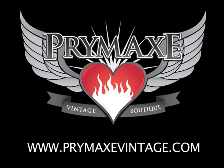Pick up the Jack DeVille Buzzmaster at www.primaxvintage.com and start a revolution today. Thanks for watching.